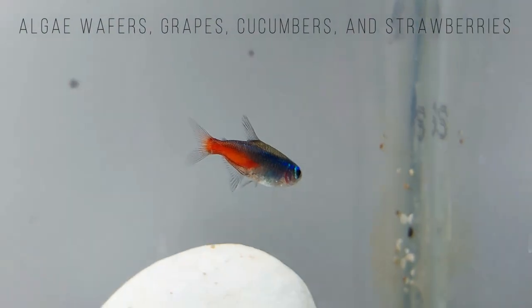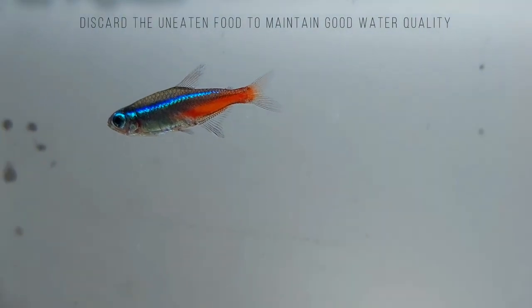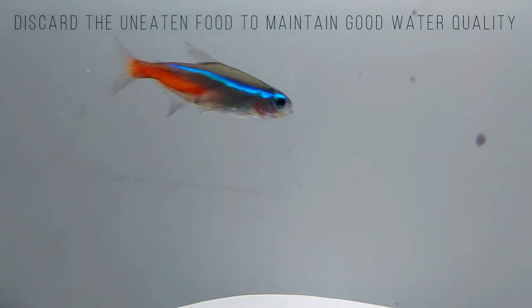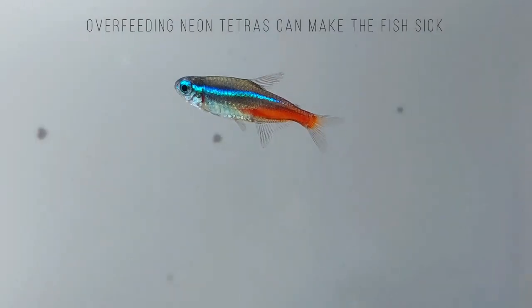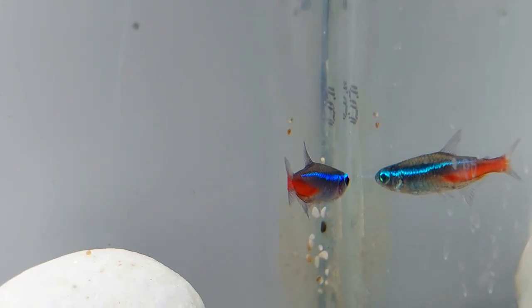Make sure your Neon Tetras get enough plant foods in their diet. Feed the fish algae wafers, grapes, cucumbers, and strawberries up to three times per week. From six months old, Neon Tetras should be fed twice a day. Provide enough food for the Tetras to eat for two minutes, then discard the uneaten food to maintain good water quality. Overfeeding Neon Tetras can make the fish sick, so stick to a feeding schedule and don't put too much food into the tank.